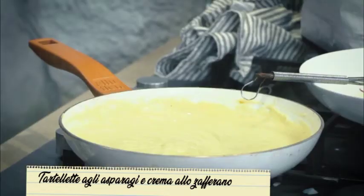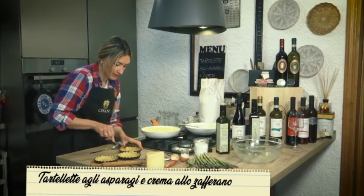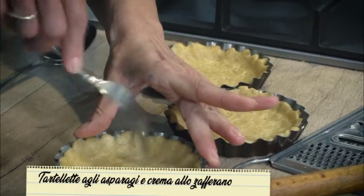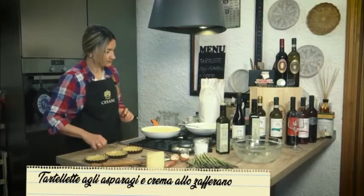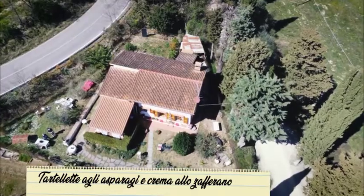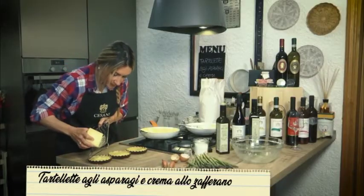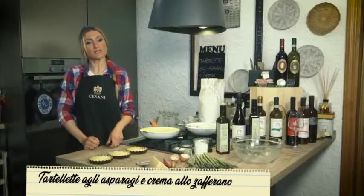Prendiamo una forchetta e buchiamo la base delle nostre tartellette per farle respirare e cuocerle bene. Ci mettiamo sopra la crema — sembra quasi una crema pasticcera. Adesso per finire ci diamo una grattatina di pecorino. Siamo pronti per infornare.